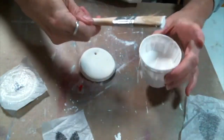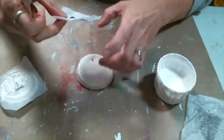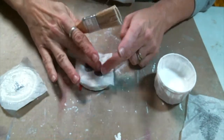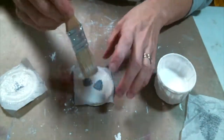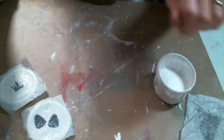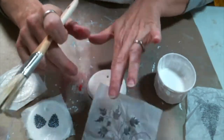Easy peasy and so super cute. I just love how these turned out. The tags themselves do have a little bit of a rough edge so I did take a nail file and sand those down, but I forgot to film that part. You don't have to do that but I just thought it looked a little bit nicer. These really don't take very long to dry at all. And don't you just love this vine stamp? I think it's so pretty.